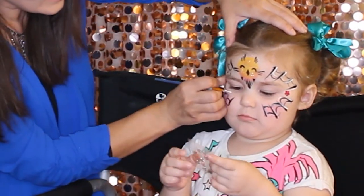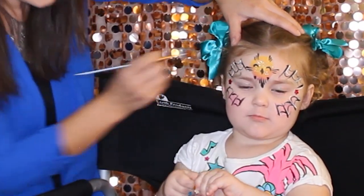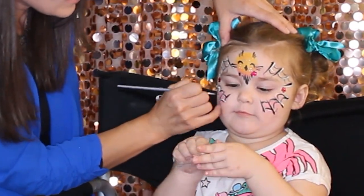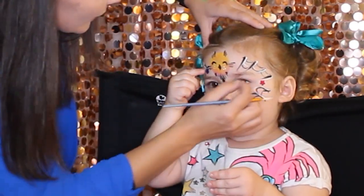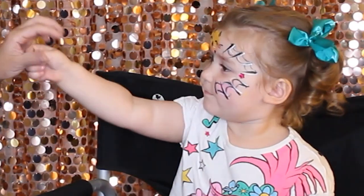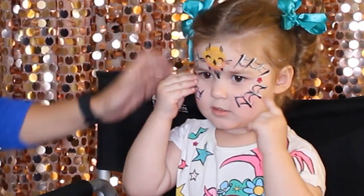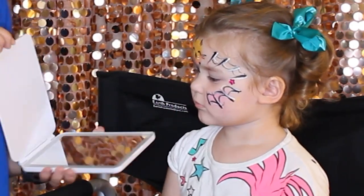Look at our spider web! Baby loves flowers, huh? We can add a flower somewhere. Let's save some flowers for the next design. That looks so beautiful — it's a very quick design!